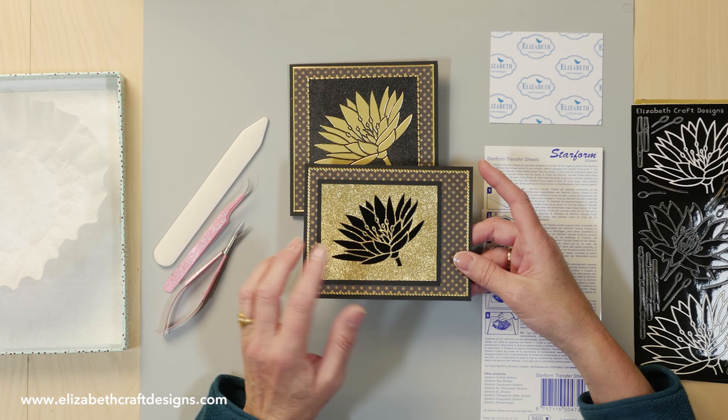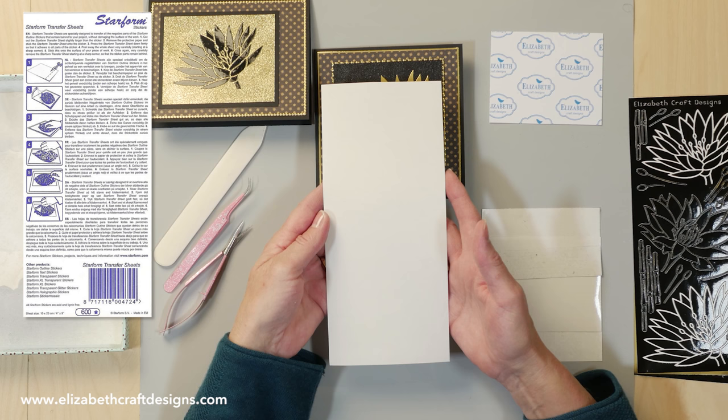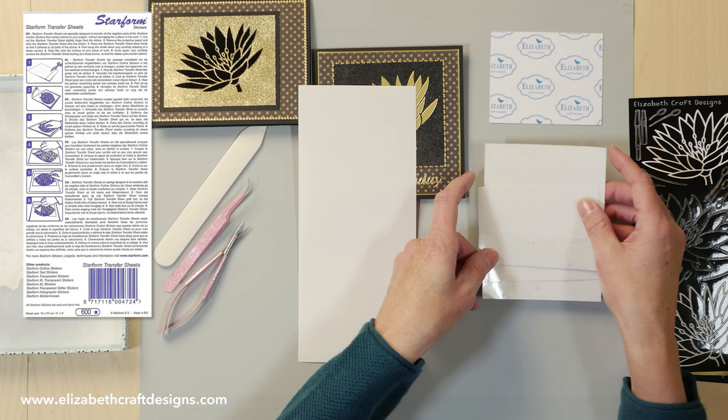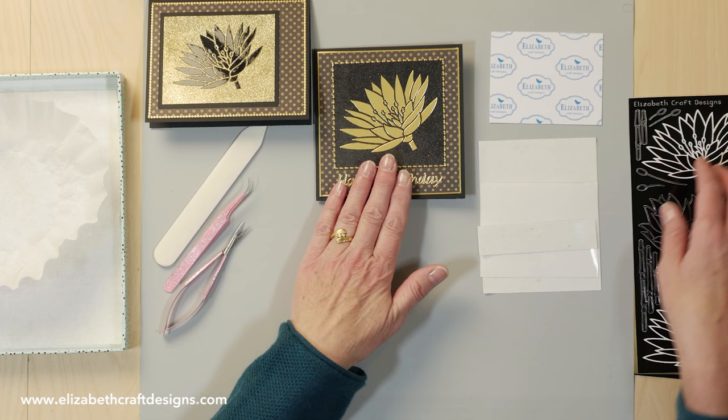This is a leftover of a gold sticker and a leftover of a black sticker — the ones I used here are the water lilies. So this is a transfer sheet. It comes in the same size as the peel-off stickers, and I cut it up in pieces because you don't use the full sheet — that's not very handy. I have this piece, this piece, and a strip I use for the words. You can cut it in any size you want and reuse it. You can use it at least ten times, normally even more.